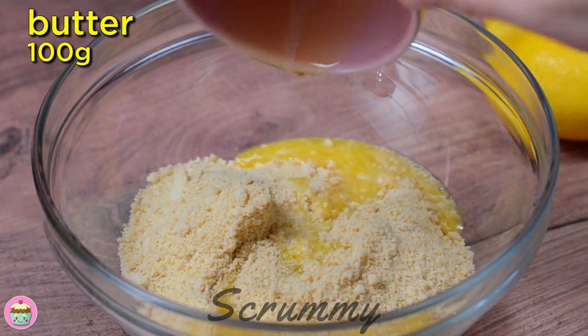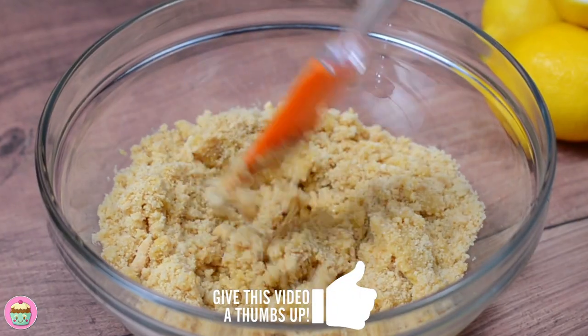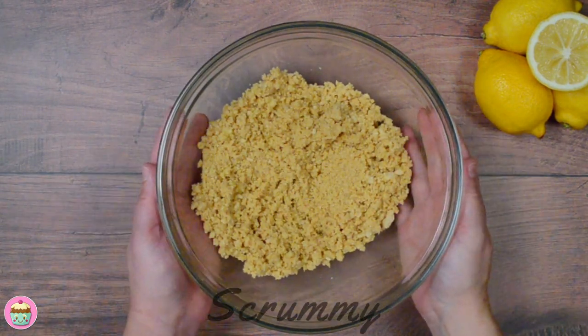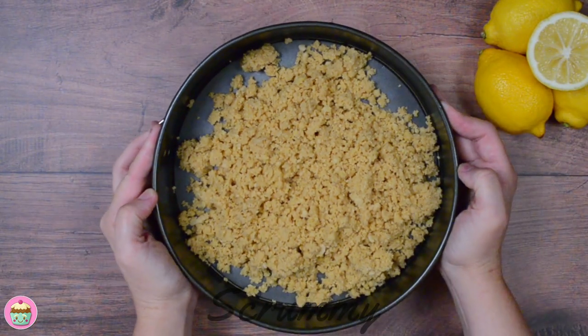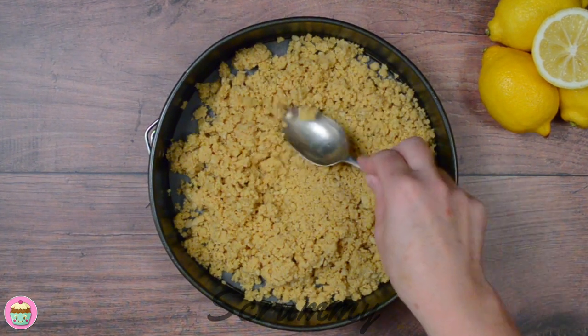Use a food processor to break the biscuits up into fine crumbs. Pop them into a bowl and pour in the melted butter. Give everything a good stir so that the biscuit crumb and melted butter are all mixed in. This is ready now so let's get it into the tin. This tin is 8 inches and there's no need to grease or line the tin as there's lots of butter in the biscuit base.